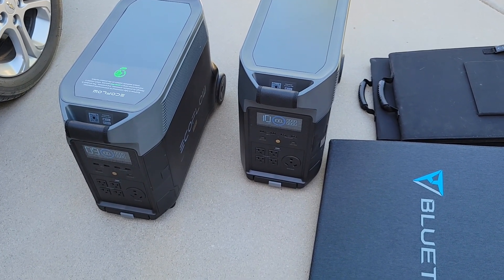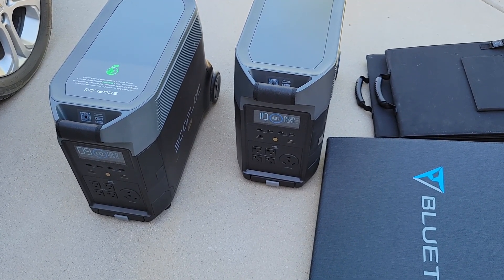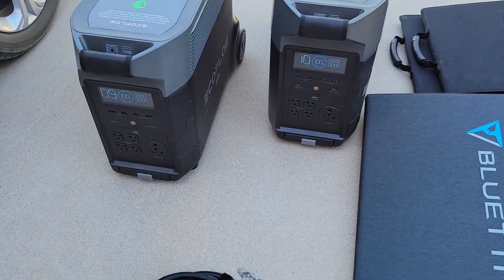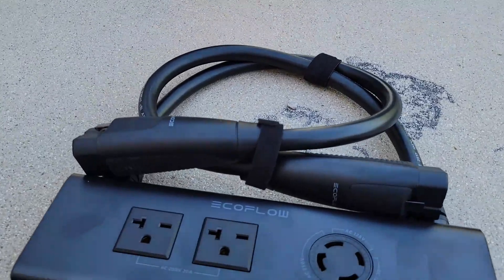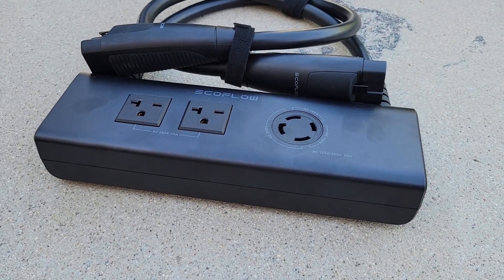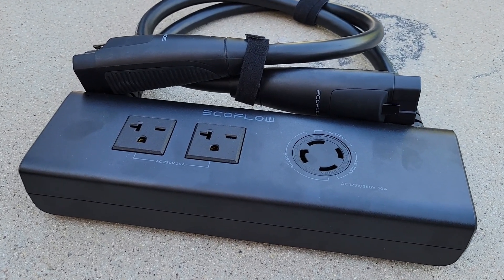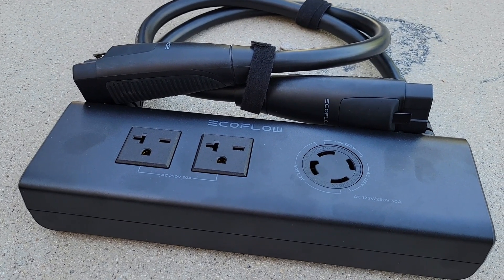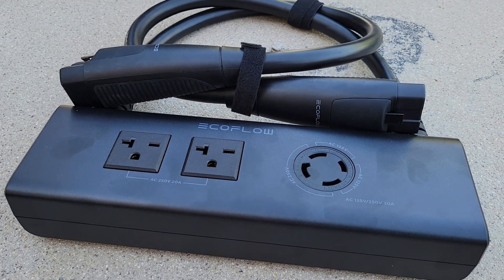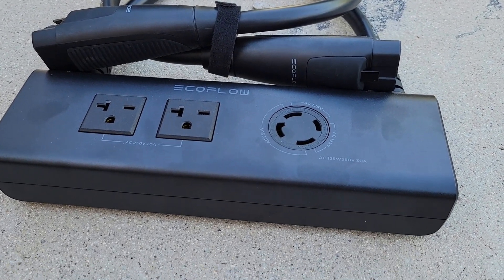We're also going to be utilizing the EcoFlow Double Voltage Hub, right down here in front. That combines the two units for AC output up to 7200 watts and 240 volts, so you could actually run a welder off of this — which at another point in time I'll probably try as well. But today we're just going to be charging up the car.